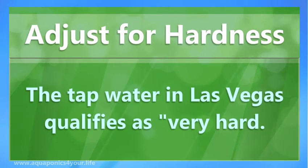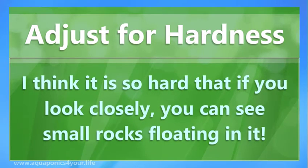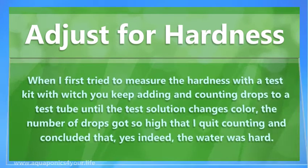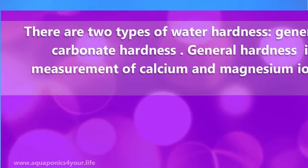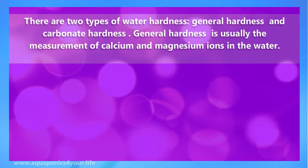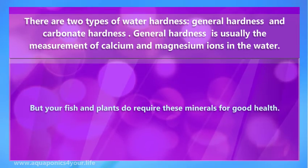The tap water in Las Vegas qualifies as very hard — so hard that if you look closely, you can see small rocks floating in it. When I first tried to measure the hardness with a test kit where you keep adding and counting drops to a test tube until the test solution changes color, the number of drops got so high that I quit counting and concluded that, yes indeed, the water was hard. There are two types of water hardness: general hardness and carbonate hardness. General hardness is usually the measurement of calcium and magnesium ions in the water. General hardness is not usually a concern except that it can leave unwanted mineral deposits on faucets, bathtubs, and toilet bowls — but your fish and plants do require these minerals for good health.